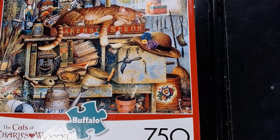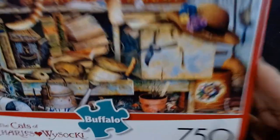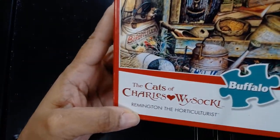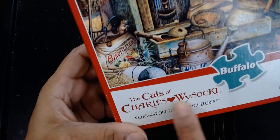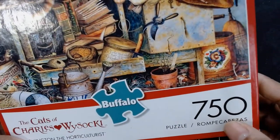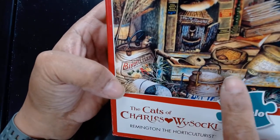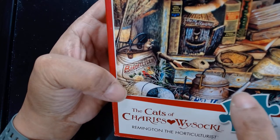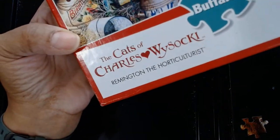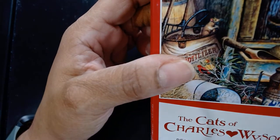Hello and welcome back to my channel. What you see in front of you is a Charles Wysocki puzzle called Remington the Horticulturist. I have maybe seven or eight of his cat puzzles and they are all 750 pieces. Yesterday I put three puzzles on Instagram and Facebook for people to vote on, and this one got 98% of the votes, so we're going with this one.